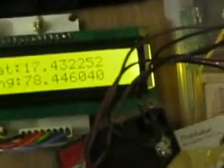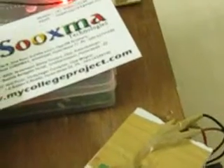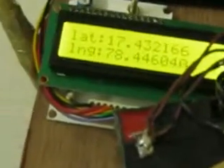Here the GPS section is present, with an LED indication. If we get a satellite signal, this LED will blink. If the satellite signal is not available, the LED will behave differently. Once the message is received, you will get the phone number telling you from which number the message came.